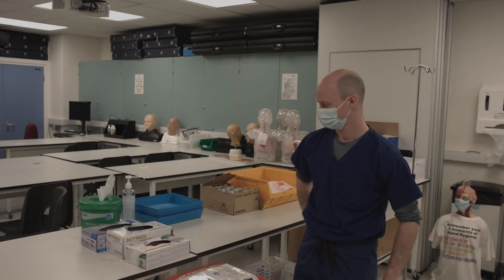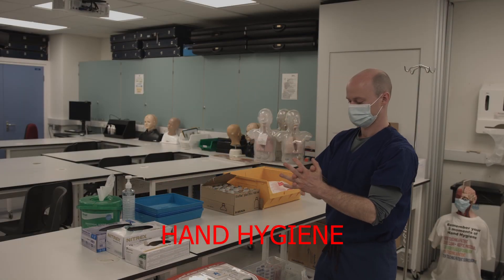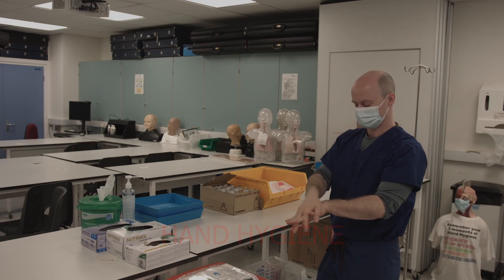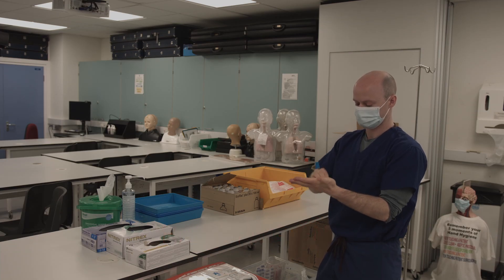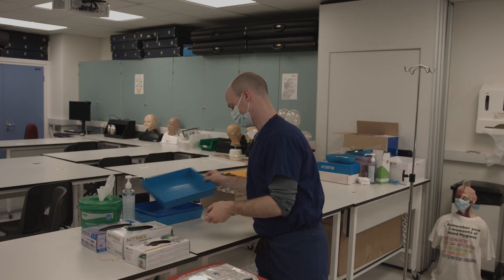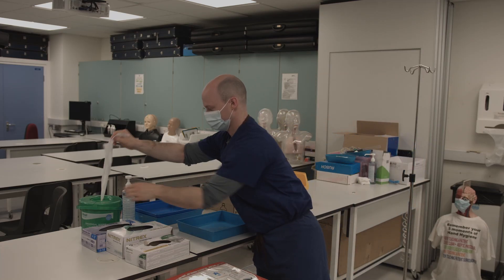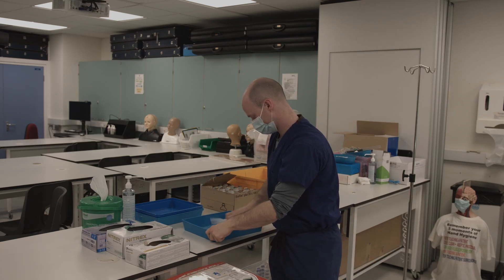In this video, we will be showing you the entire blood transfusion station in real time. We will be using a cannula to take the bloods. Begin by cleaning your hands thoroughly. Once done, you can collect your tray and clean with a clonell wipe, starting from the inside and working outwards.